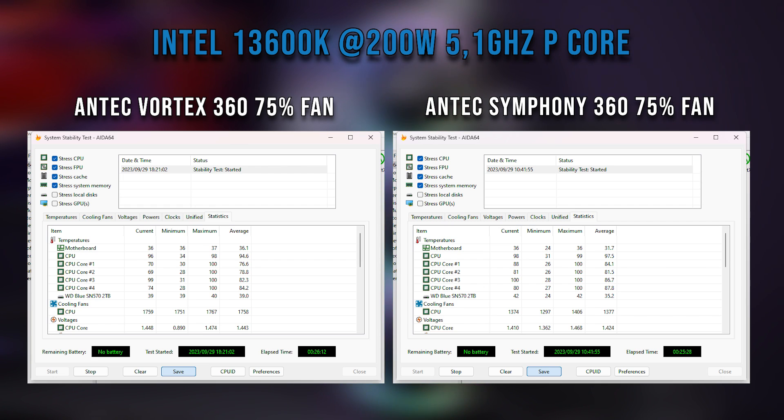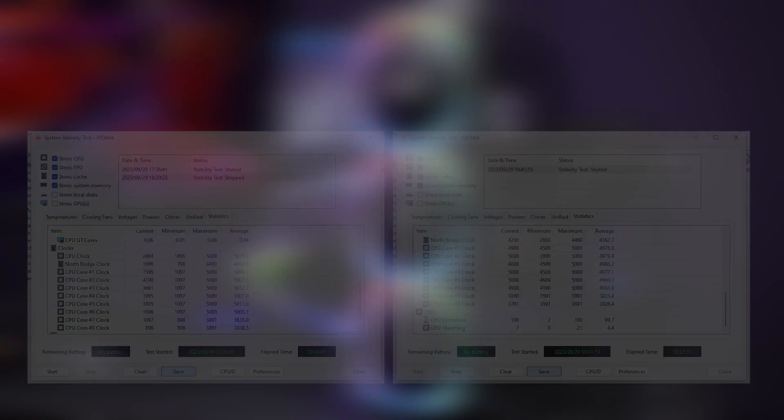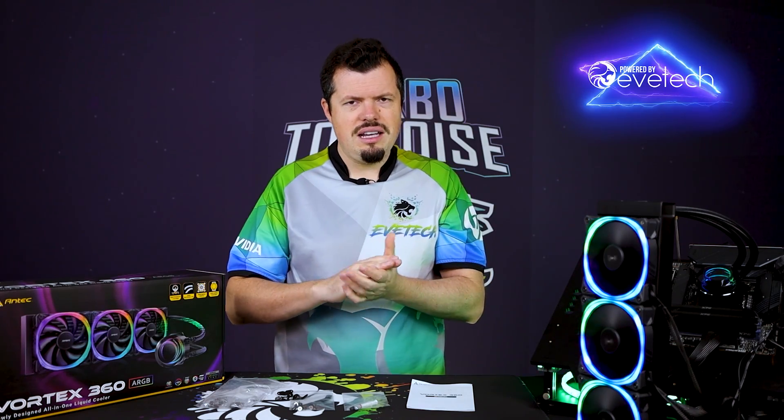The 13600K, which we're testing it on, is a thirsty, thirsty boy — I've got a full 200 watts, popping at 5.1GHz max on the P-cores, and those are generally the ones that generate the heat. But even if we look at a multi-threaded rendering test like Cinebench, we actually do get some performance gain, and all of that at a lower temperature once again. If you wanted to look at overclocking even a 13600K with this, pushing to that 99°C max, you could — and keeping it there on average, you could get quite a bit out of this, just based on it hitting mid to high 70s. It's a very, very good result from that test.